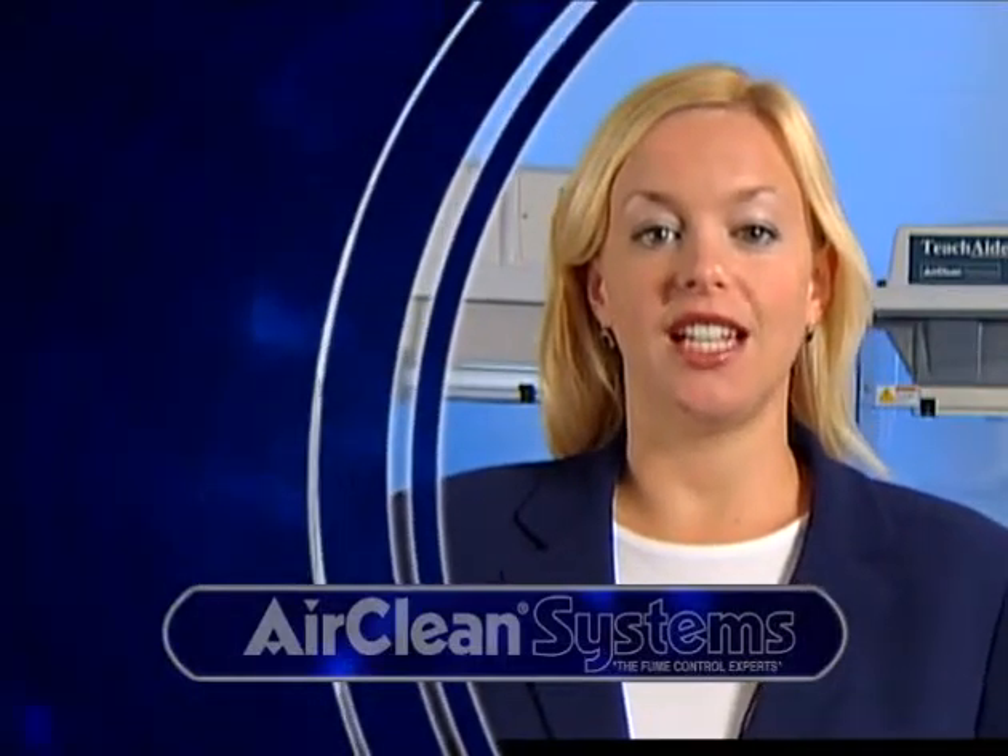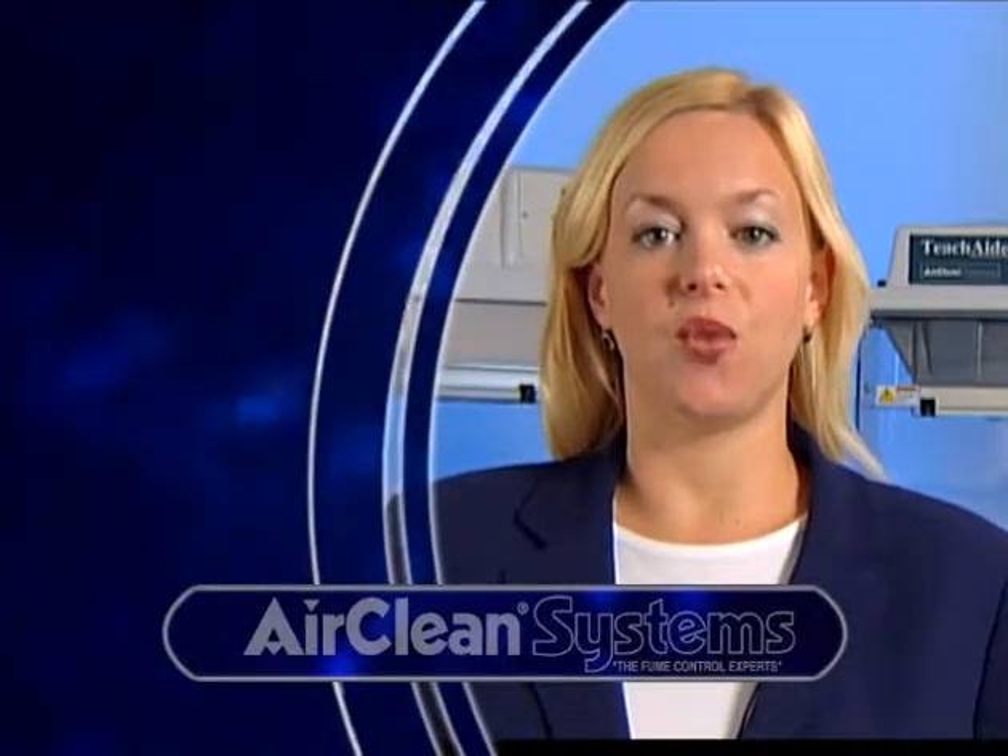Welcome! AirClean Systems would like to thank you for your interest in our TeachAid Douglas classroom demonstration workstation. We hope this video will provide you with the necessary information to evaluate TeachAid as a safe and effective workstation for your scientific experiments.